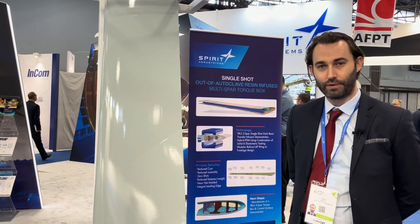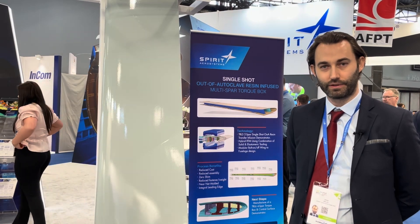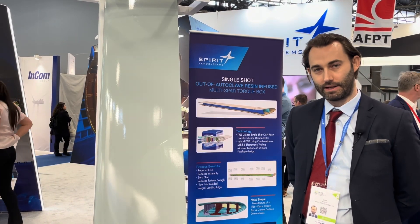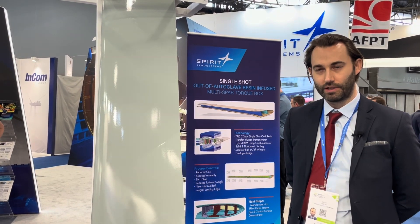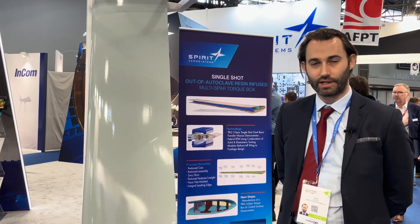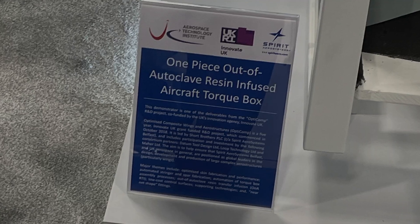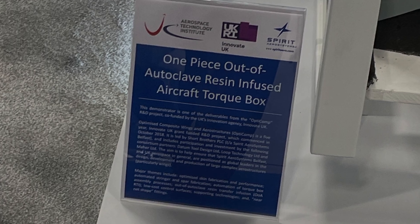Another key focus for this project was to develop our rapid response capability to win new business, and an important element of this was the tooling applications. The tooling used to make this was all manufactured using carbon fiber resin fuse and also using waste material from our A220 production line.